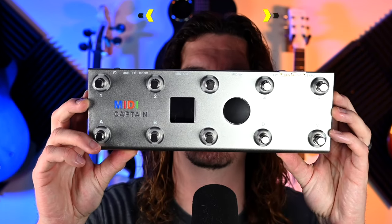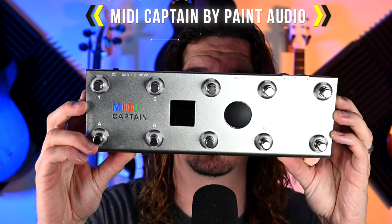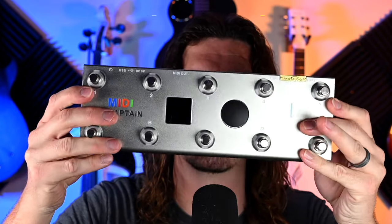In today's video we're checking out a programmable MIDI controller that is battery powered and has a lot of extra features. This is the MIDI Captain by Paint Audio. It's extremely programmable and you can program it to send single commands or multiple commands at once with a single button press. You have multiple pages for saving different MIDI commands so you can use it with a bunch of different gear.